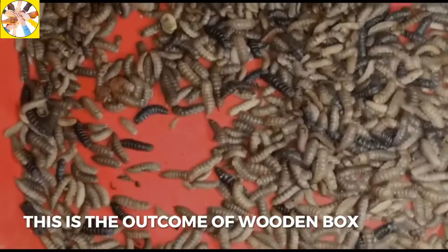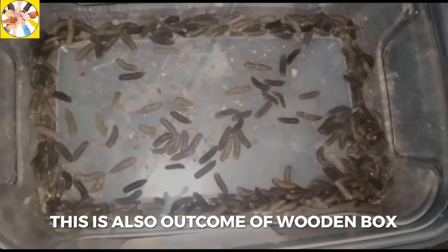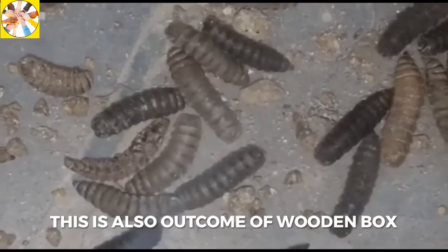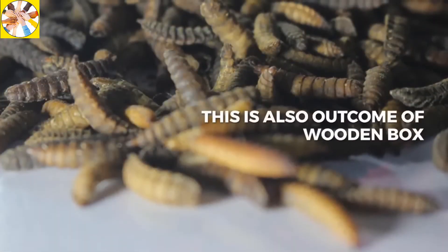When you remove the cloth, you will find lots of larvae. The advantage of covering organic waste with cotton cloth is that ordinary domestic flies will not lay eggs in it. Only the black soldier fly will lay eggs there and become larvae.